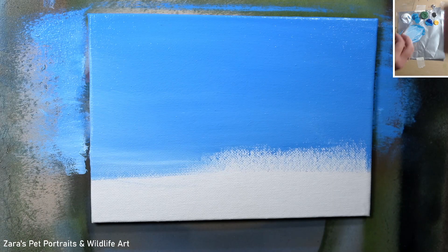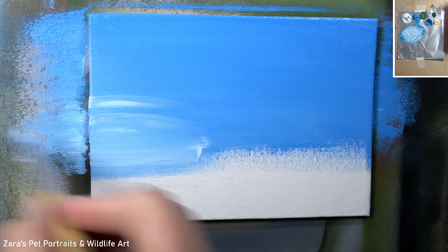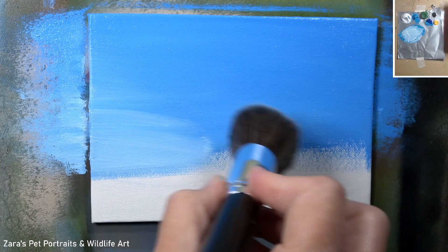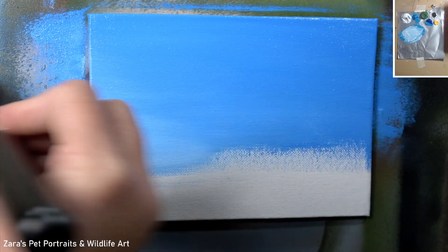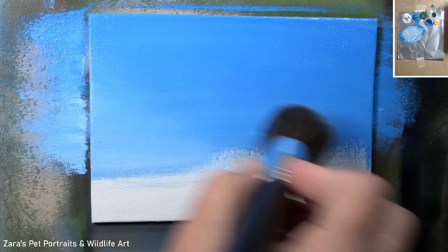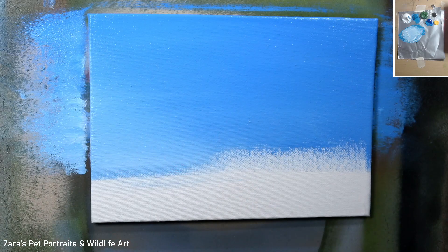What I'm using here is just a normal makeup blush brush, and I do prefer those to standard acrylic blending brushes because I find they shed the bristles far less. I want to be making sure I'm using nice long wide brush strokes so I get that nice seamless transition.